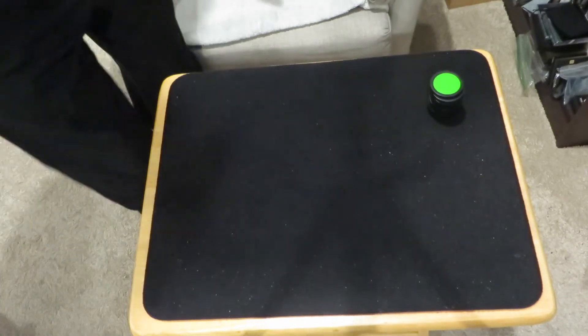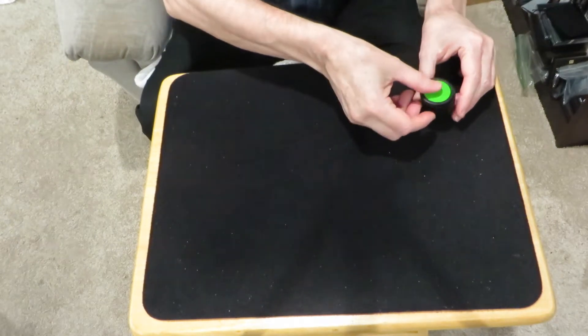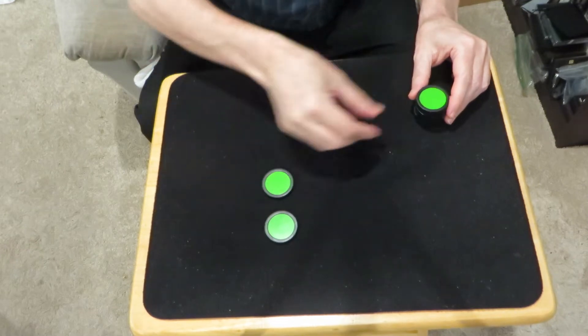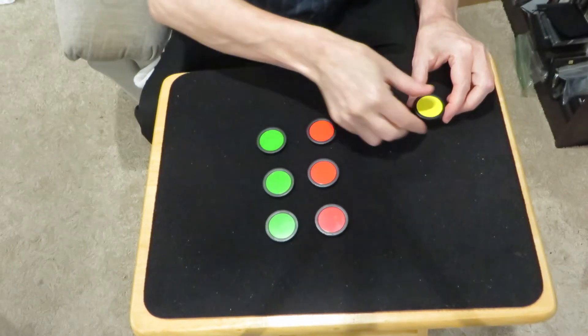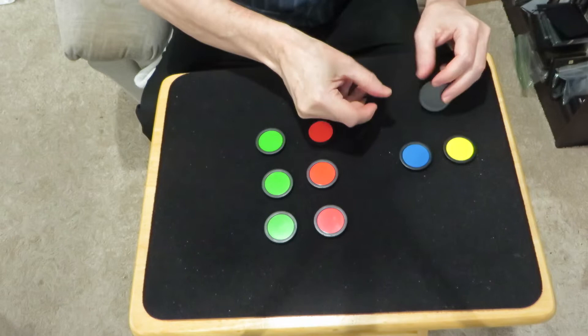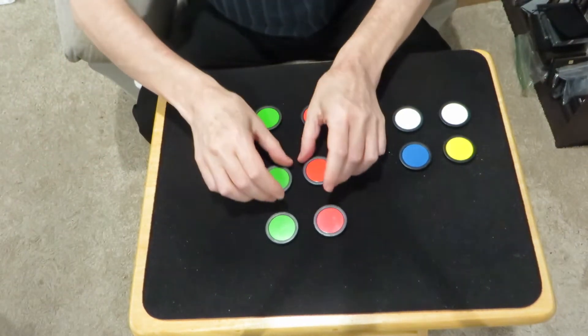Hi folks, this is Marty Hirsch in Sonoma County, California, and today I'd like to show you something rather strange. Now to the untrained eye these might appear to be ordinary run-of-the-mill casino chips, but in fact that is not what they are. What these really are is genuine German chameleon chips. Let's see how they work.